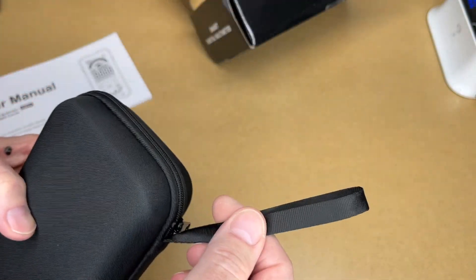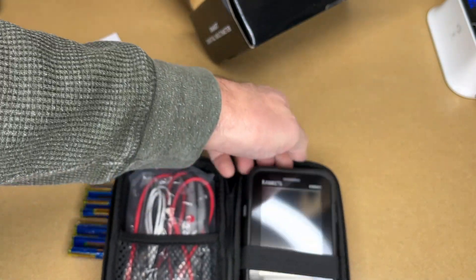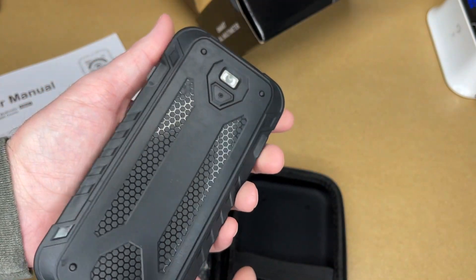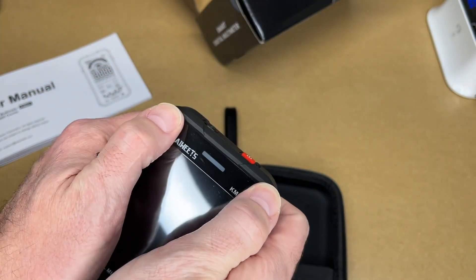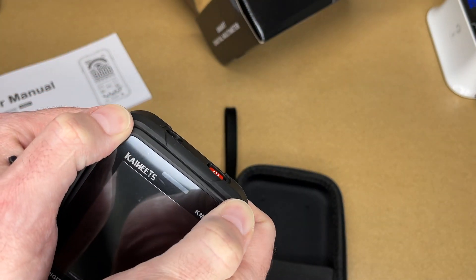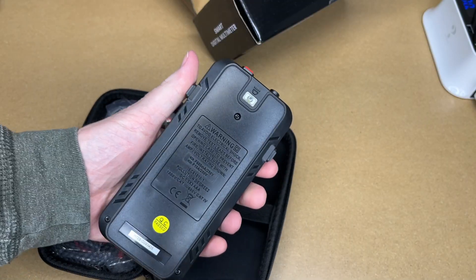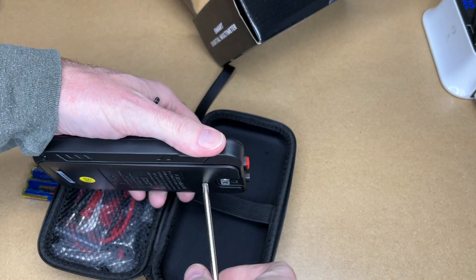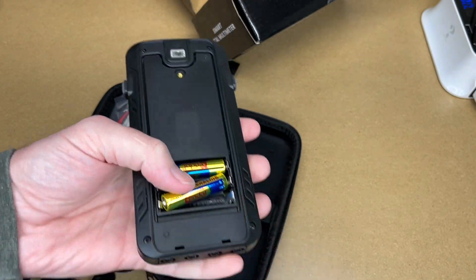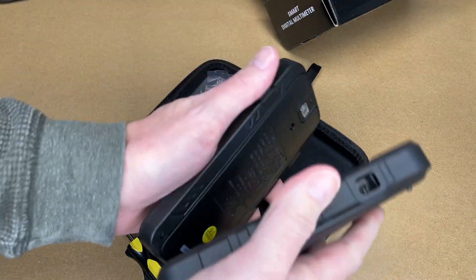Let's get this opened up. It has a bag with a strap on it. Here is the multimeter — it has a silicone sleeve on it, kind of modeled after a smartphone. This should fit in your pocket pretty easily as a smartphone would. I need to remove a screw — this is a number one screw. Pay attention to the positive and negative, then put the sleeve back on.